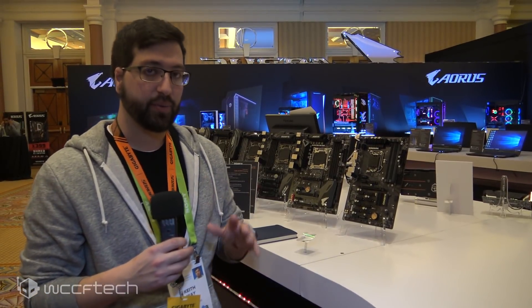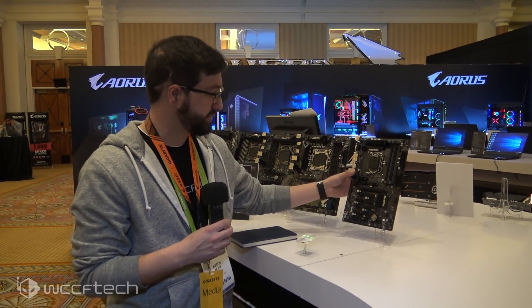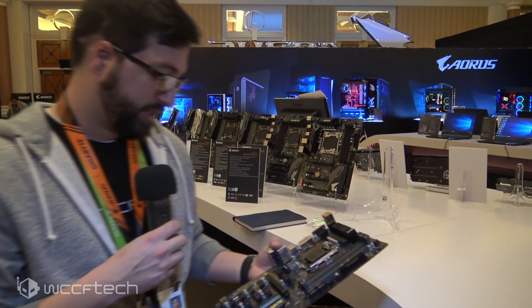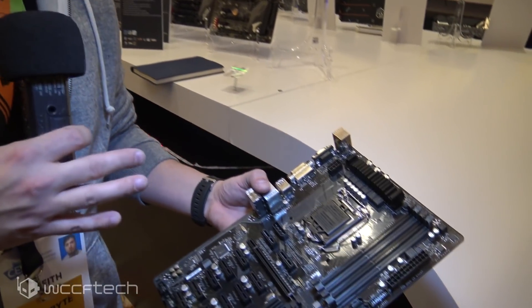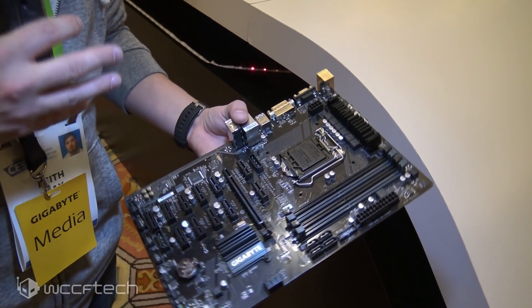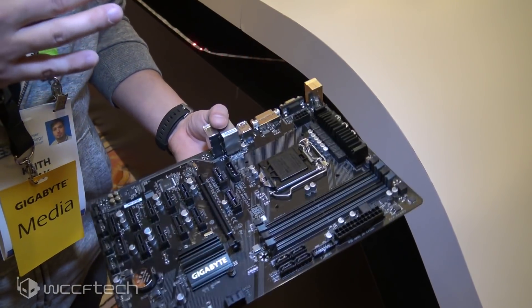We've got some b-roll looking around at the event, but the biggest thing we're looking at today we're going to start off with is their mining motherboard. This is a Gigabyte B250 board. They said they originally designed this for a client in China and it actually did so well that they decided to bring it to market due to demand.